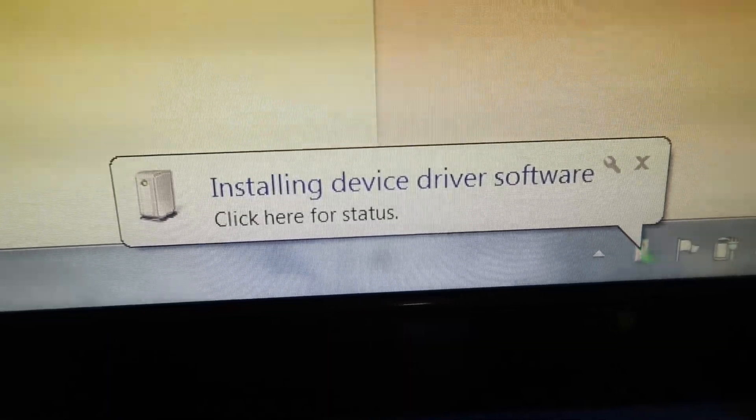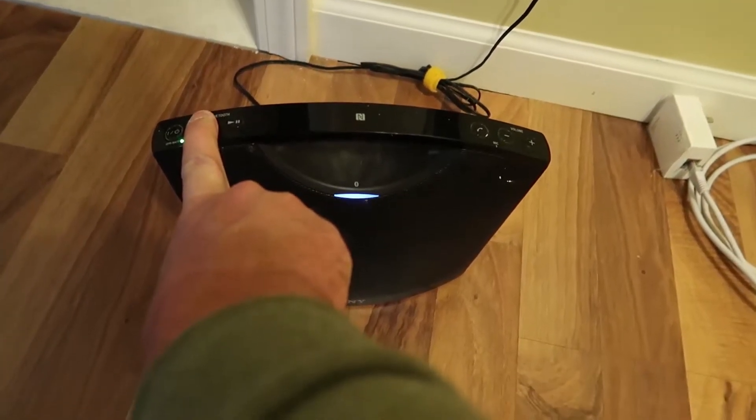This device allows you to plug into your computer and turn it into a Bluetooth device, meaning you can stay organized without cables running everywhere — because you're able to use your fancy Bluetooth system or your Bluetooth headphones.